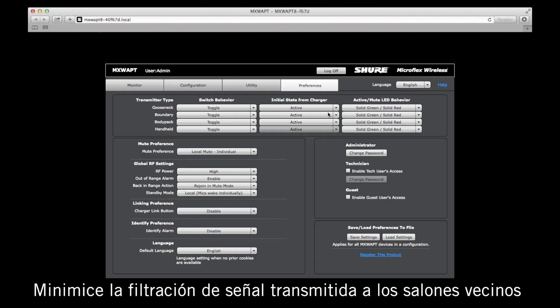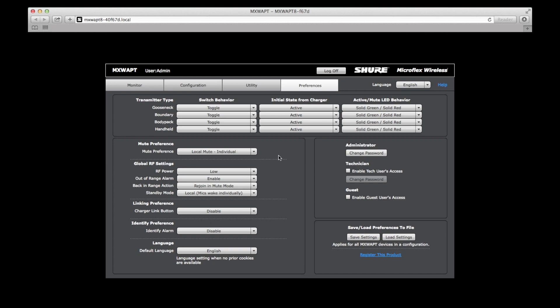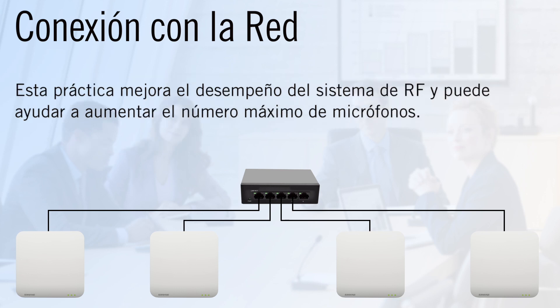Minimize transmitter bleed into nearby rooms by setting the RF power to the lowest setting necessary. Since the MicroFlex Wireless systems rely on clock synchronization for bothdecked-band RF operation and Dante digital audio networking, it is essential that all access points are networked together. This will improve RF system performance and may also aid in getting more microphones on air.